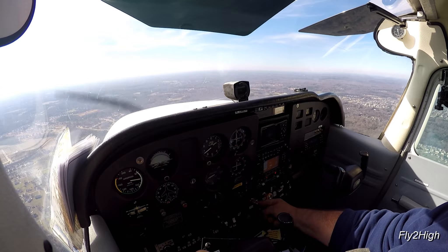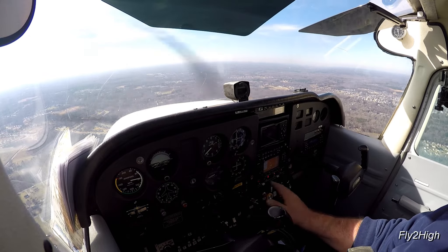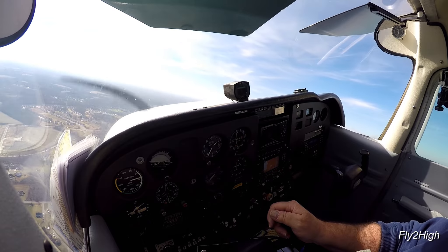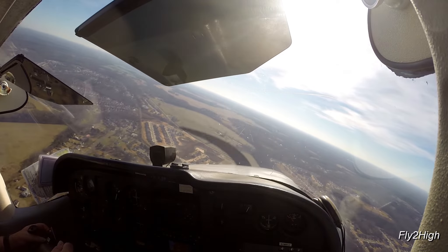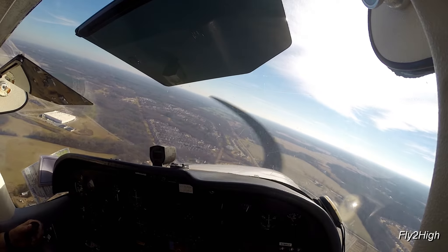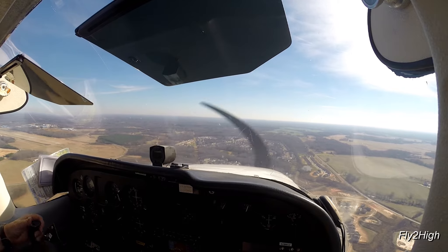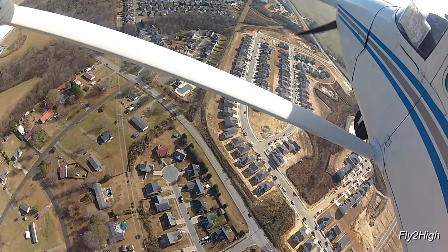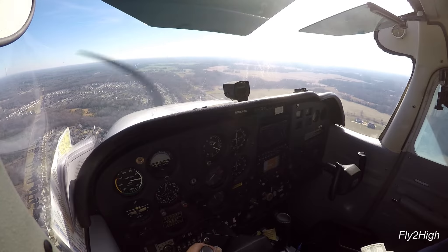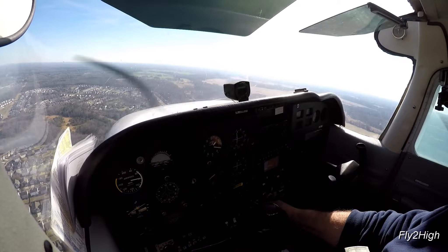Back on downwind, I reduce the power. Add an additional 10 degrees of flaps and start down. Turn onto the base leg. I think this one will be a standard run-of-the-mill landing to a full stop on the runway and finish up today with a short field takeoff. Roll level for a moment and size up my overall situation. All looks good, so we're go for landing. Add some more flaps and turn on the final.